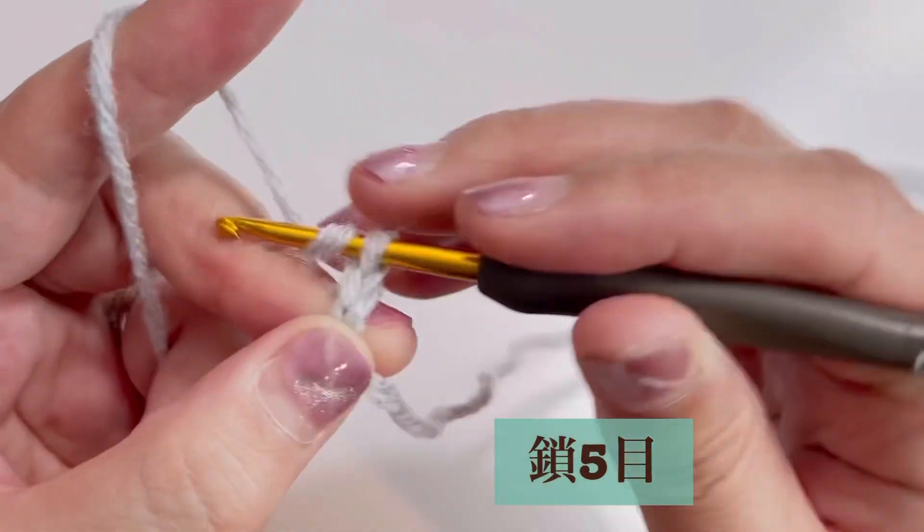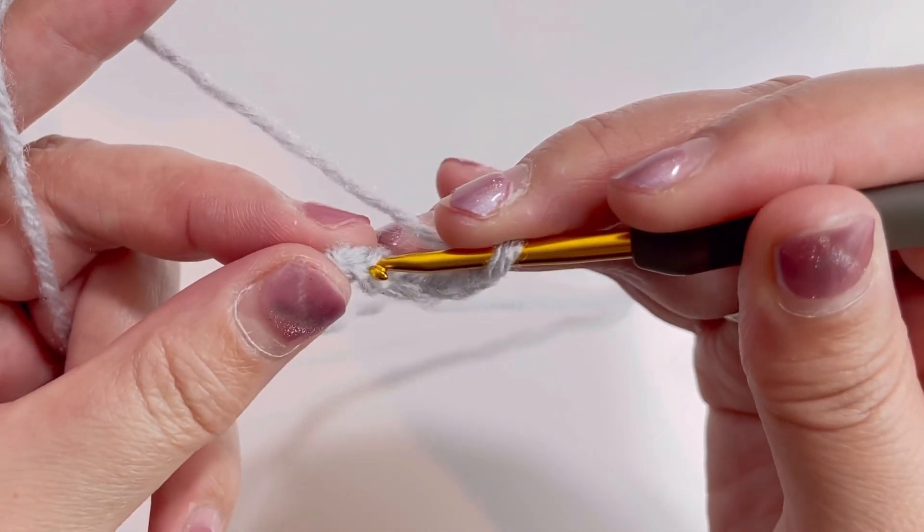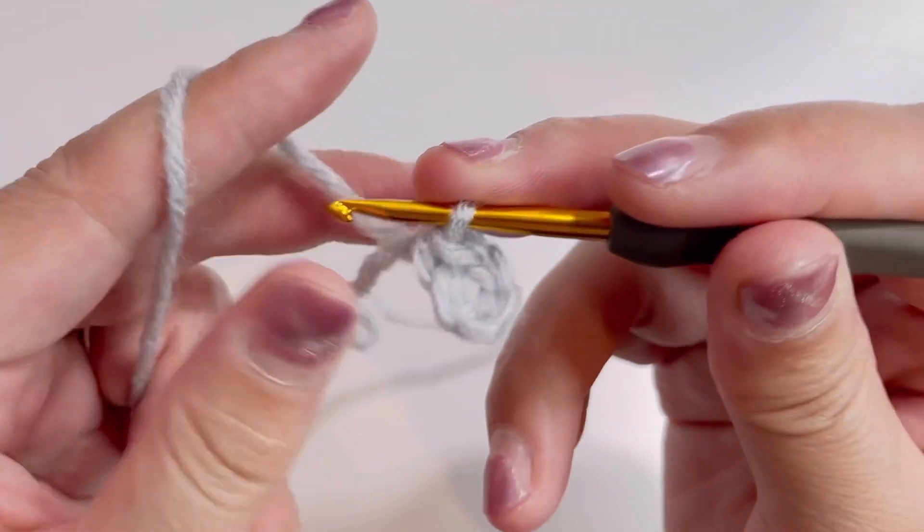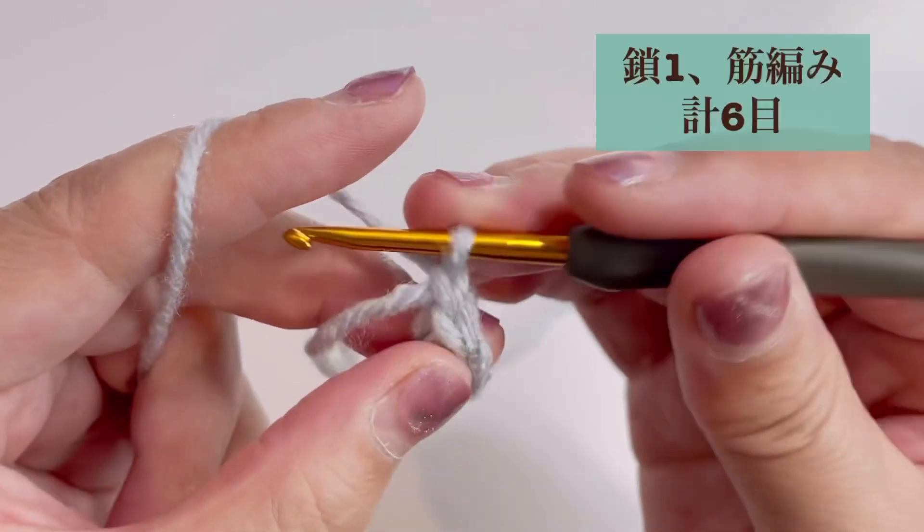はい、では編んでいきたいと思います。最後、縫い合わせますので、ちょっと長めに残しておいてください。鎖5、1、2、3、はい、では最初の目に引き抜きます。はい、鎖1。